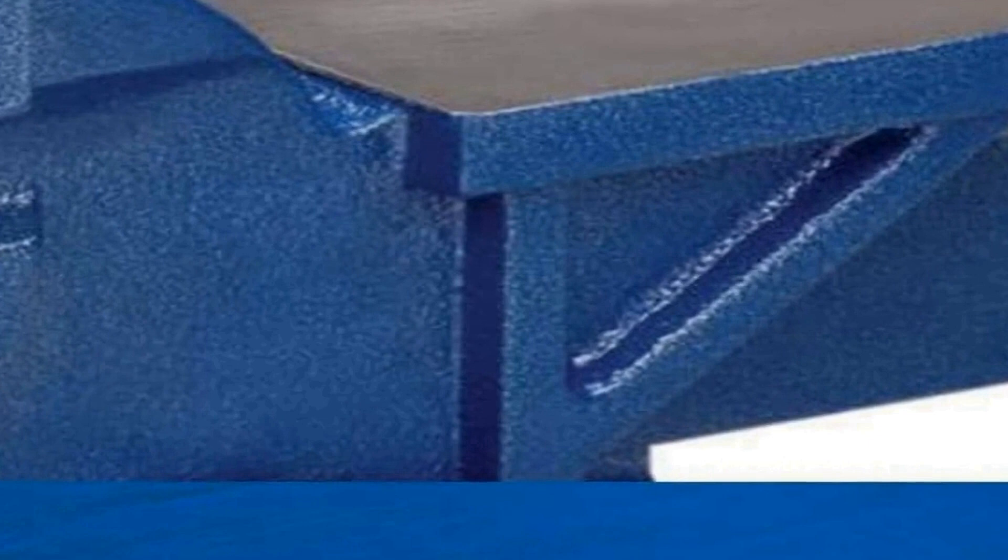Whether you're a hobbyist or a seasoned craftsman, the Wilton general purpose bench vice with its six inch jaw width and five inch jaw opening is a dependable tool to assist you in a wide range of applications. From securely gripping materials to allowing precise manipulation, this vice is a versatile addition to your workspace, helping you achieve precision and stability in your projects.